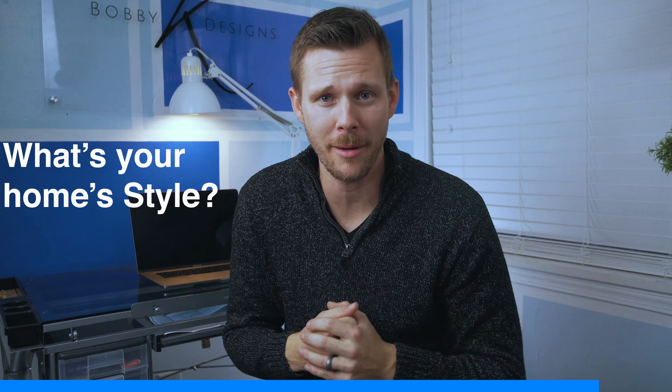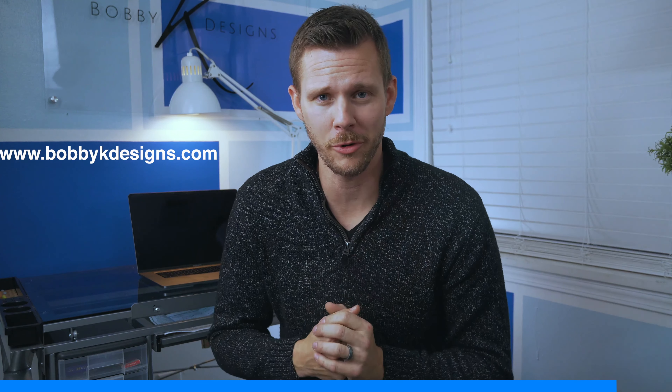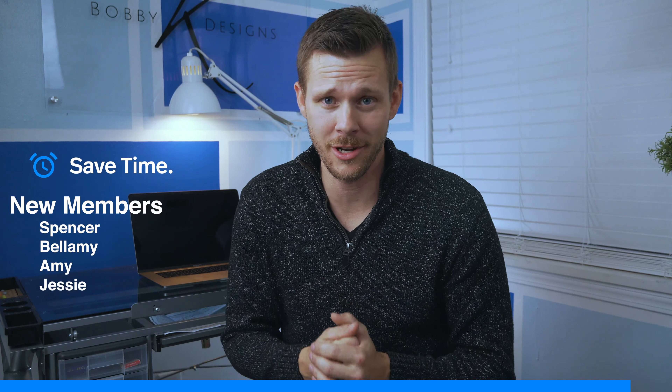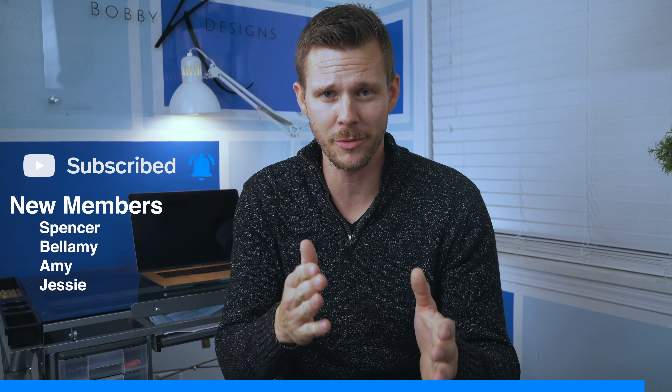That's how you make your neighbors jealous if you've got a colonial style home. Question of the day: what style home do you have and would you like to see a Bobby K design for that home? Go onto my website — you can upload a photo. I pick two or three a week and I might pick yours and we'll make a YouTube video out of it. If this was your first time here, consider joining the BK crew. Click subscribe, hit the alarm bell, and you're going to be up to date with all the tips and tricks I do to save you time, save you money, and help you with your landscaping. Until then, I'll see you on the next one.